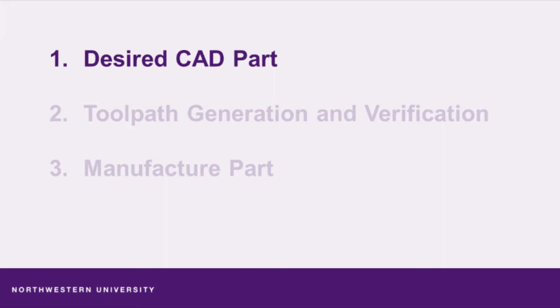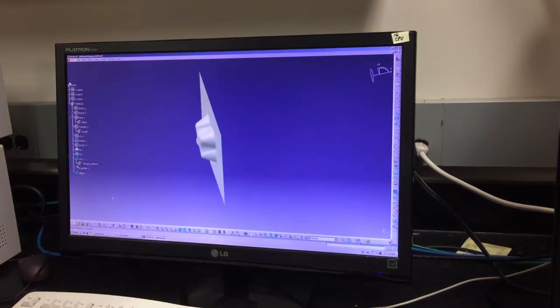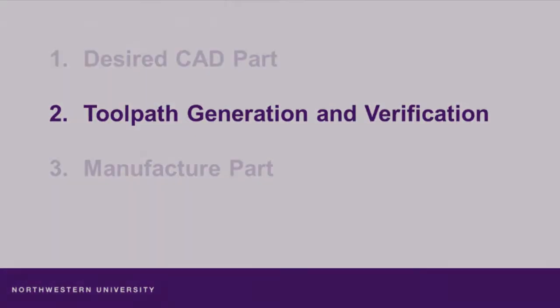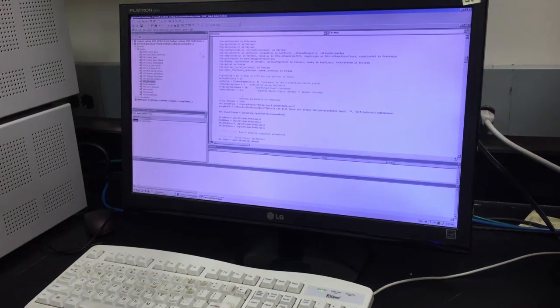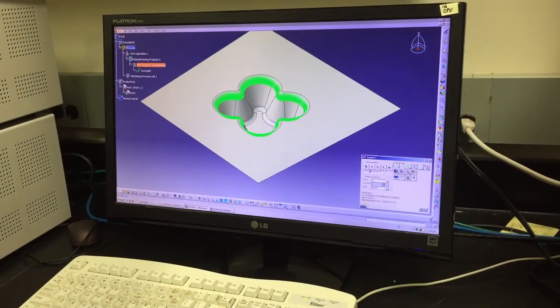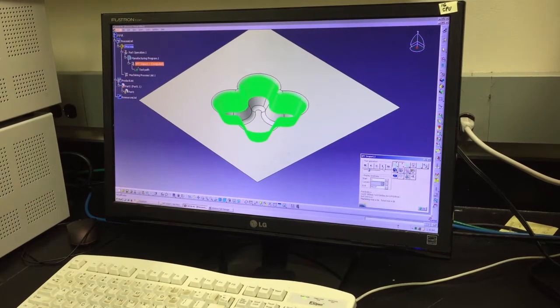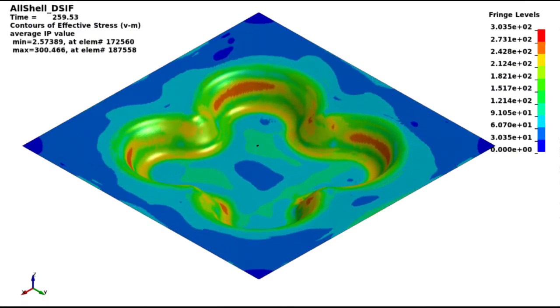We're ready to make a part. We begin by designing the part using CAD software. Next, we generate a toolpath utilizing scripting routines within the CAD software. Using the finite element method, we can simulate the DSIF process to ensure the prevention of fractures or excessive thinning.